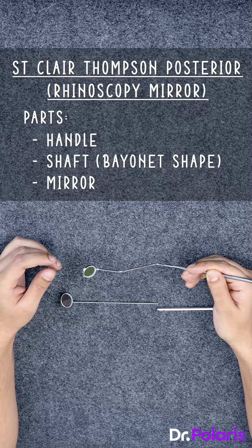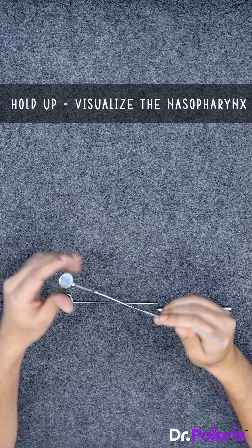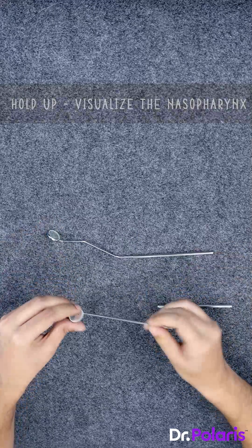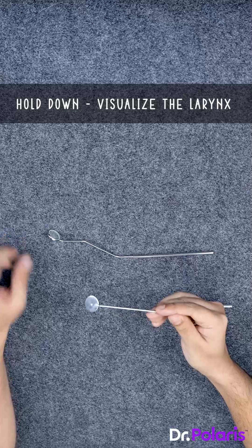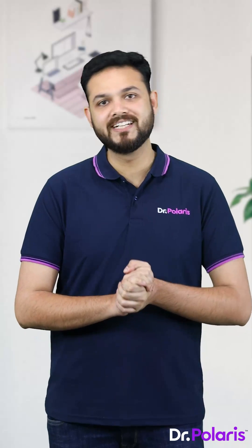Whenever you're holding the posterior rhinoscopy mirror, you hold it up. When holding the IDL mirror, you hold it down to visualize the larynx. This is how you can easily identify the indirect laryngoscopy and posterior rhinoscopy mirrors.